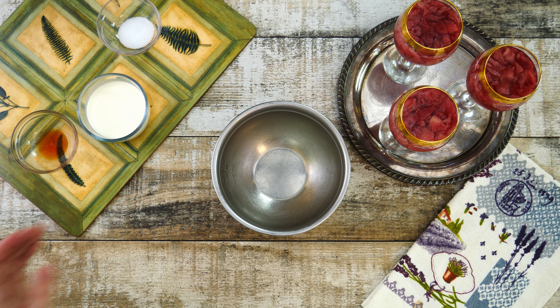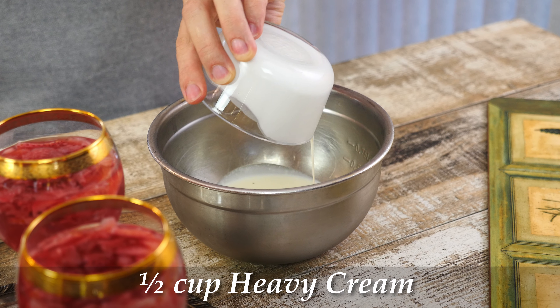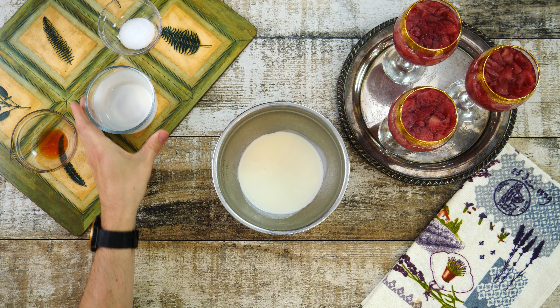To make whipped cream, let's take a medium bowl, then add half a cup of heavy cream and using a mixer, whip the cream until stiff peaks are just about to form.